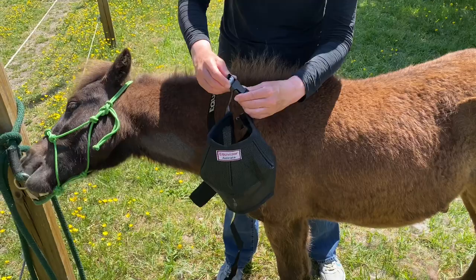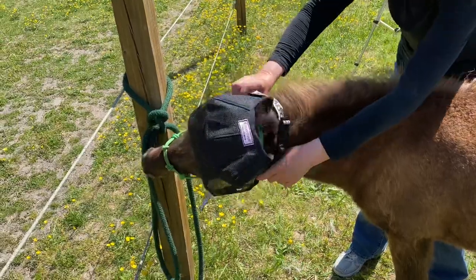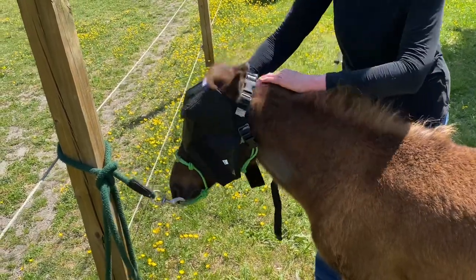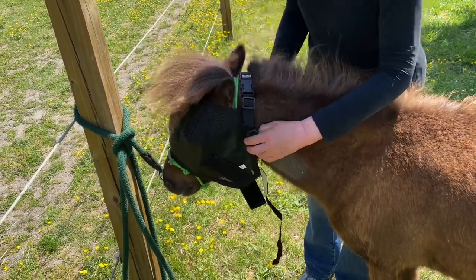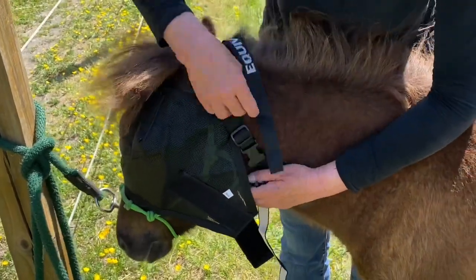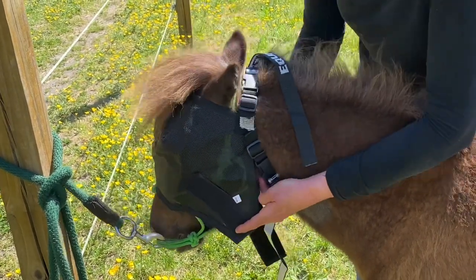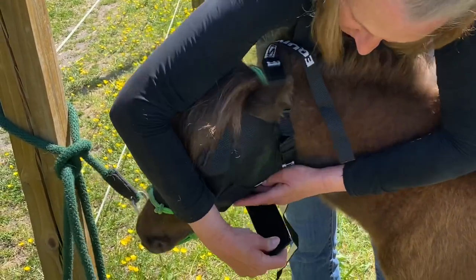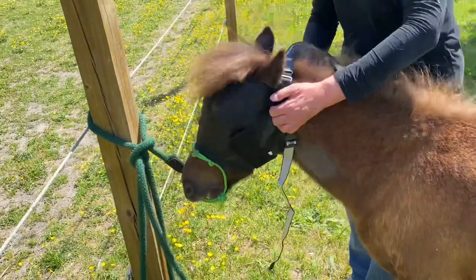I'm going to attach the top part — this part goes behind his ears. I'll bring it up behind him and set it behind his ears. Teddy, stop chewing! He still likes to chew on everything. Okay, that goes behind his ears, I pull his forelock out, and then this other strap comes underneath his throat — not too tight though, just like when you put on a halter. Then there's a velcro piece that goes up this side, and so that's pretty snug on him.